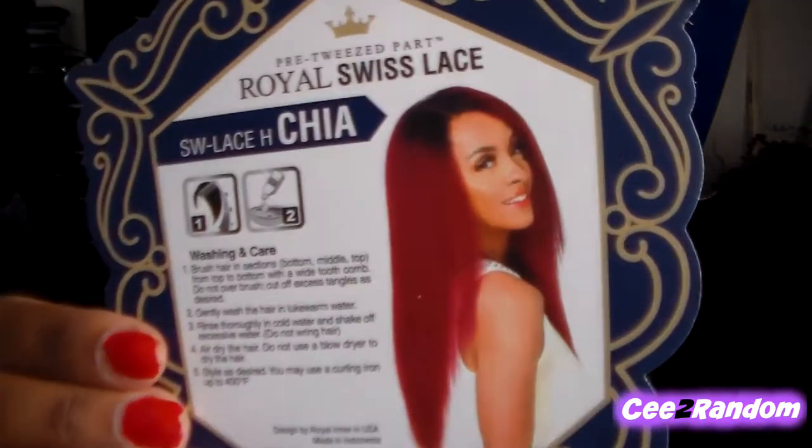So we're gonna talk about this hair. I actually did the verbal review yesterday but my husband was in the background, so I have to do it over. If you made it this far, you already know what this is about. This is Chia, and this is from the Sister Wig Royal Swiss Lace Collection, pre-tweezed part. Her name is Chia, she's a C-part shape, and I have her in the color 1B.